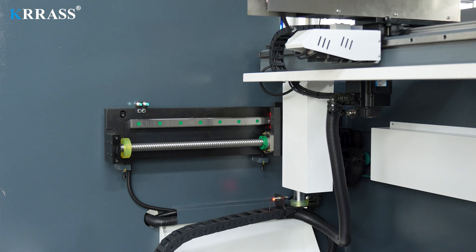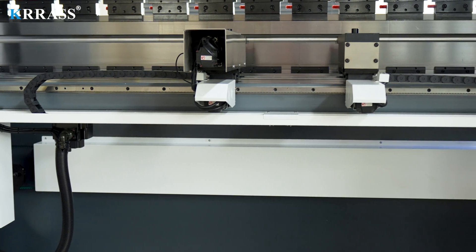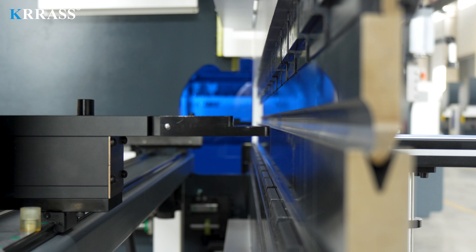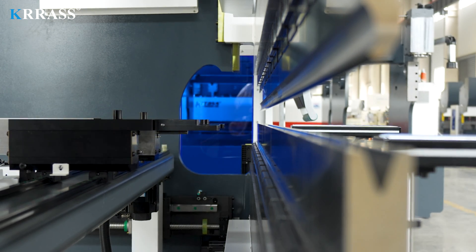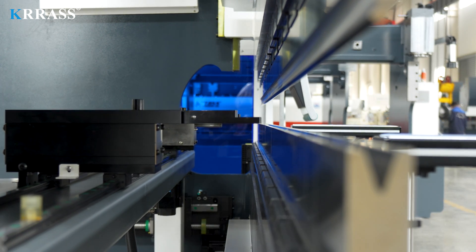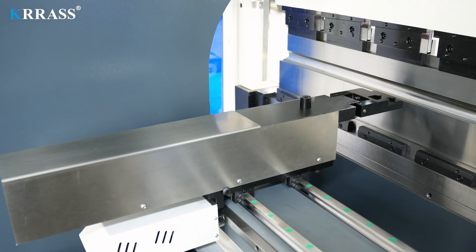The X-axis, Z-axis, and back gauge all use high-grade linear guides and ball screws to further improve bending accuracy. Relying on the powerful functions of the Delem DA-66T controller and the servo motor drive, the Z1 and Z2 axes can move freely to meet special bending requirements. The X2-axis back gauge can be controlled independently, making it possible to bend special workpieces.